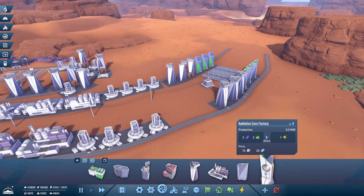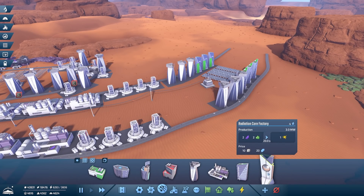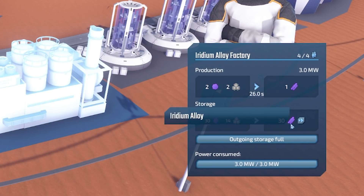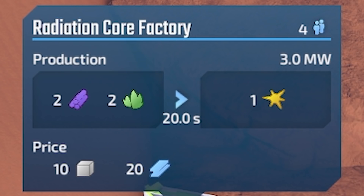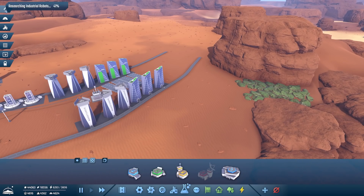We've got to carry on building because we want to build a radiation core factory. That turns the iridium alloy — the iridium taken through a machine into little rods — combined with uranium, and that gives us an explosion, apparently. We need those to make the red science, which is going to be needed for our research.